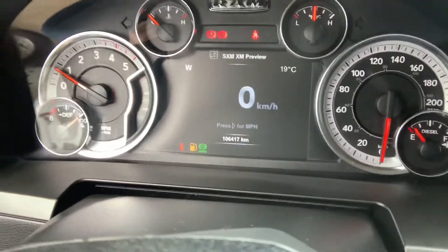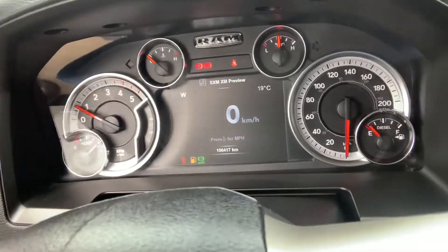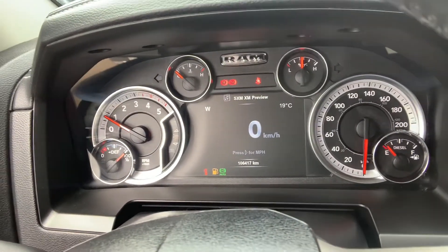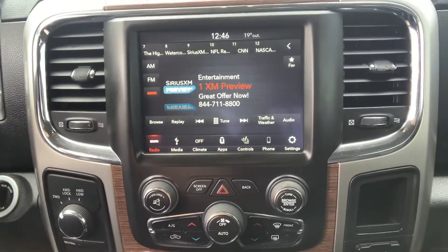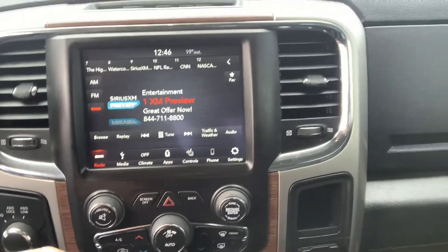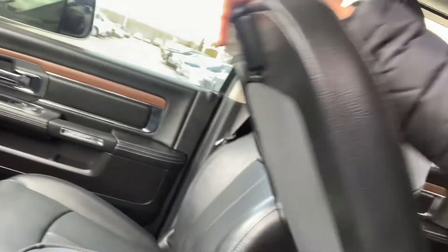We'll start with the interior and show you a few things here. My first time seeing this truck as well. Truck needs fuel, park brakes on. As we sit, there's just over a hundred thousand kilometers — 106,417. Got the manual transmission, and looks like we've got some nice options: heated and cooled seats, heated steering wheel. We've got leather interior as well, with a bench-style configuration and a nice console.